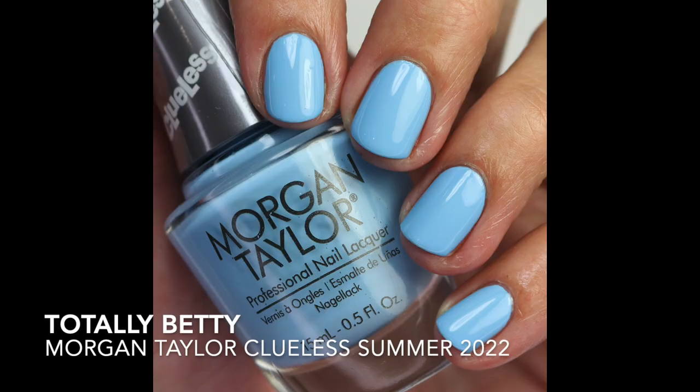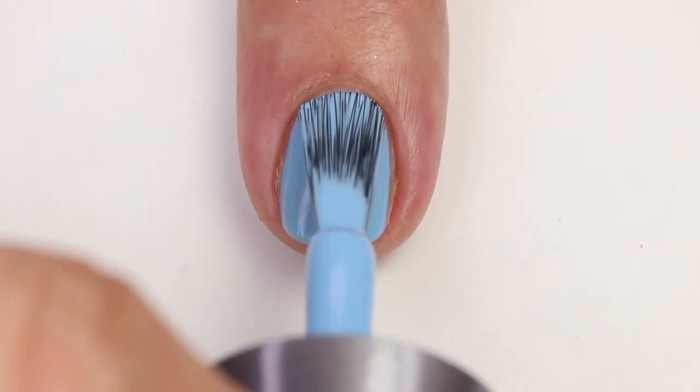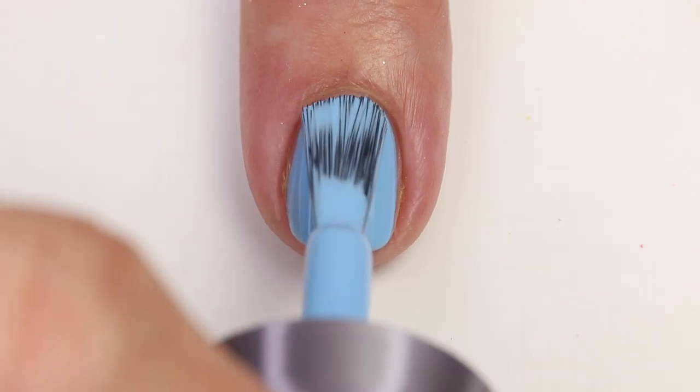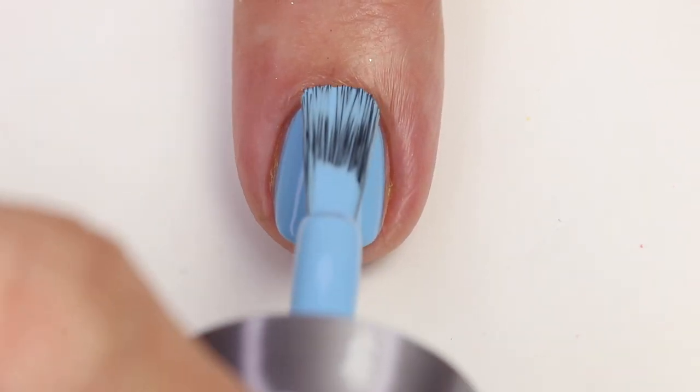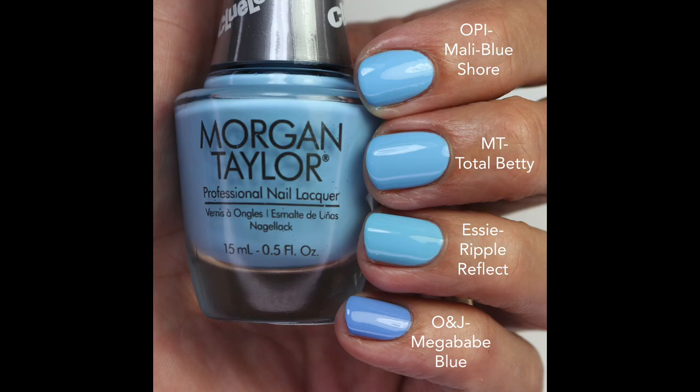Next is Totally Betty — a beautiful sky blue with quite a bit of white in it, making it really bright and fun, especially against a tan. Great formula, opaque in two coats. It's almost exact to Mala Blue Sure from OPI, released last year, and Mega Bay Blue is also a pretty much exact match. So if you have that one you probably don't need this, but if you love the Morgan Taylor brand, you'll really want it.